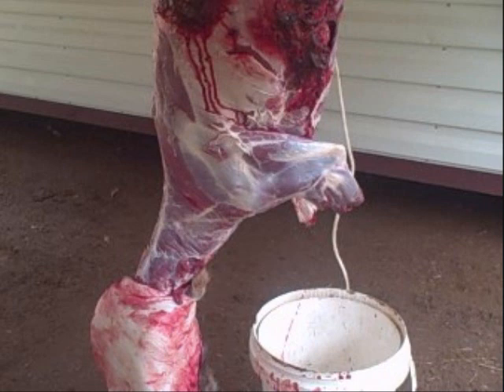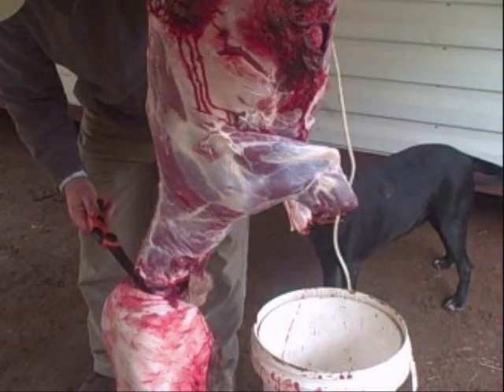We're about to cut the head off here — we're going to use a saw. First, you take a knife and you cut through the meat, and then you take a saw and you actually saw through the bone. So that gets your head off.